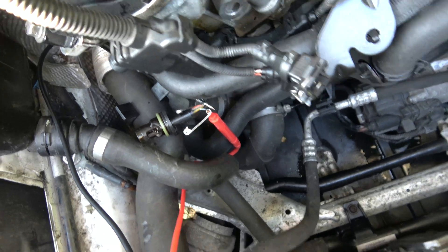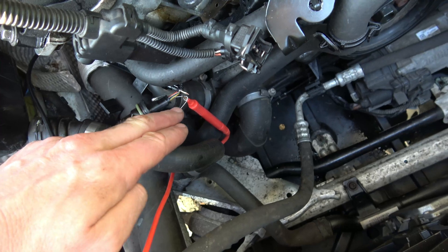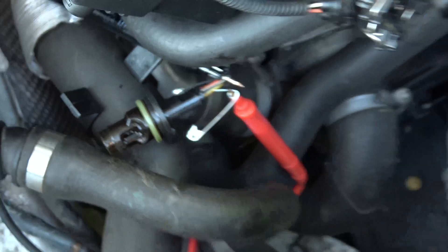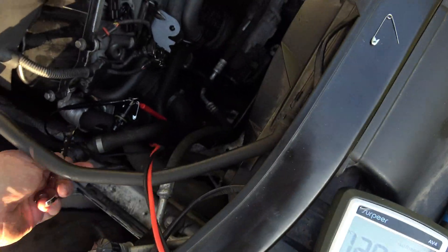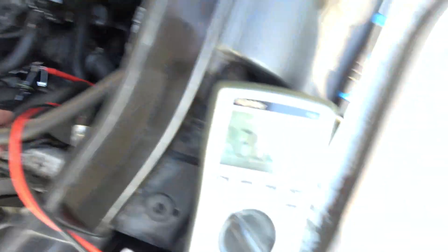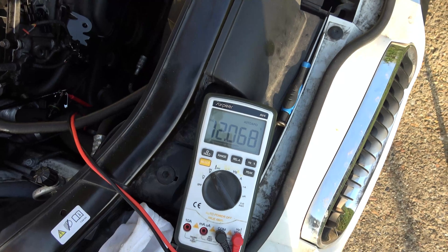Now we've still got the black lead to the middle one but I've swapped the safety pin from the yellow over to the orange, so the red probe is now going into the orange there. As you can see we have 12 volts here - from memory I think when we go across it it's not going to make any difference. So we've still got 12 volts - you can see it doesn't matter whether we're on it or off it, we've still got 12 volts.